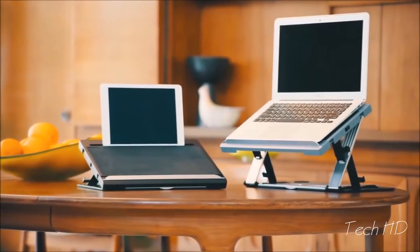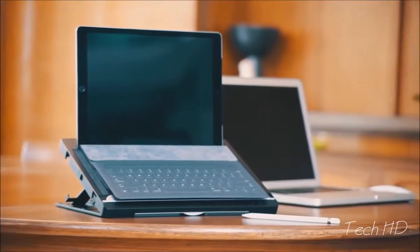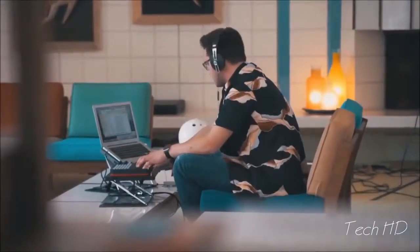Introducing the A-Stand — the ergonomic, compact, and completely portable work and play station that adapts to you. A-Stand perfectly balances durability with portability. It's the all-in-one accessory you can't be without.